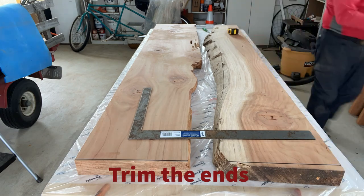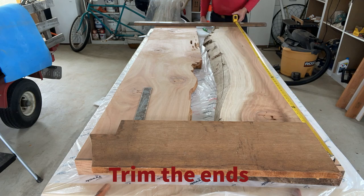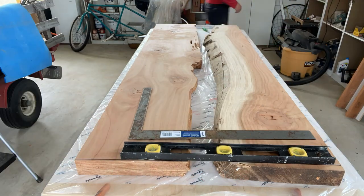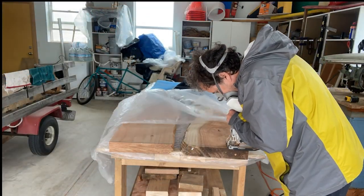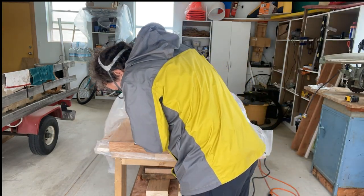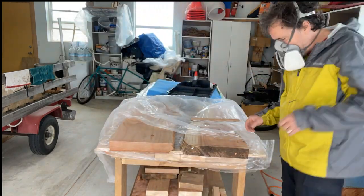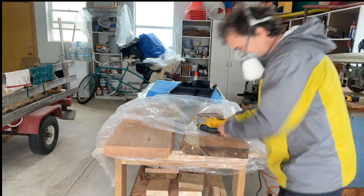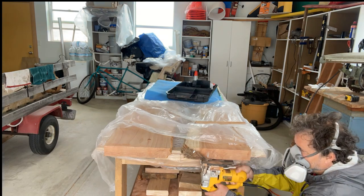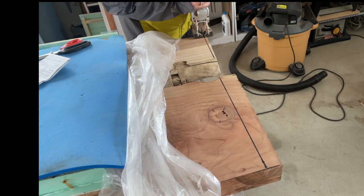Getting ready to trim the ends — the final table is going to be 77 inches. I was working by myself so I needed a way to hold the measuring tape. The jigsaw goes through it nicely. As you can see, I'm now wearing the respirator — figured that out so I don't breathe the really fine dust that the saw produces from the redwood.